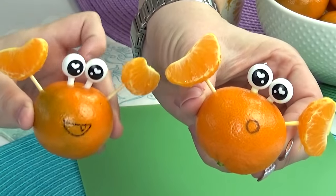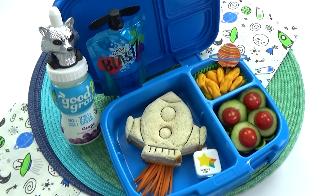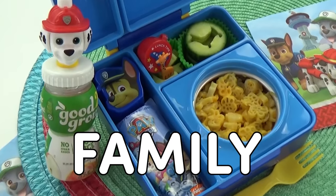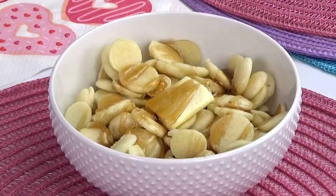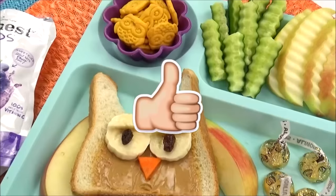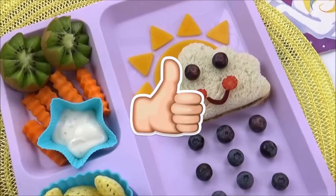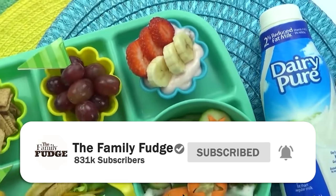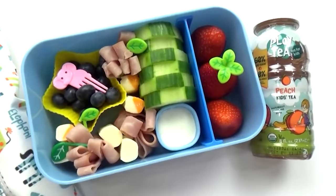If this is the first video you're seeing from me, then welcome. I'm so happy you clicked on this video. On this channel, I share all things related to family, food, and fun, and I especially love sharing fun lunch ideas. So if that's something you're interested in, please give this video a big thumbs up and hit that red subscribe button. And now, let's get on through some super quick and tasty lunches.